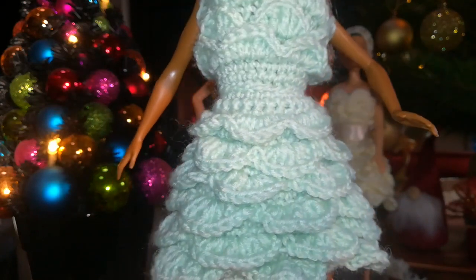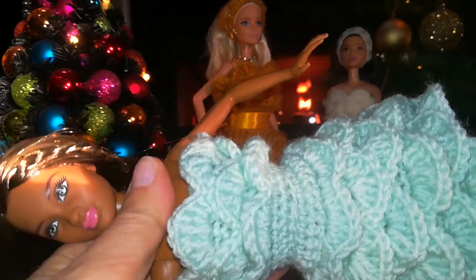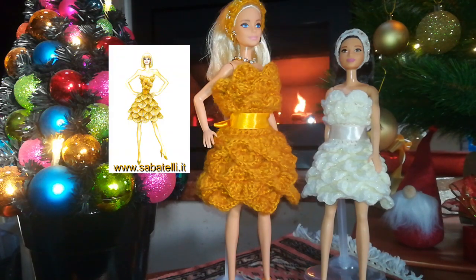Si tratta del terzo modellino della collezione Iconici Carrà che abbiamo chiamato Vestito Loto. Ve lo mostro da vicino. Questo è un vestito in due pezzi, gonna e corpetto, che sembrano appunto due fiori di loto per via di tutti questi petali da cui sono rivestiti. Fiori che vengono uniti alla fine del lavoro, cucendo appunto qui alla base i due pezzi.